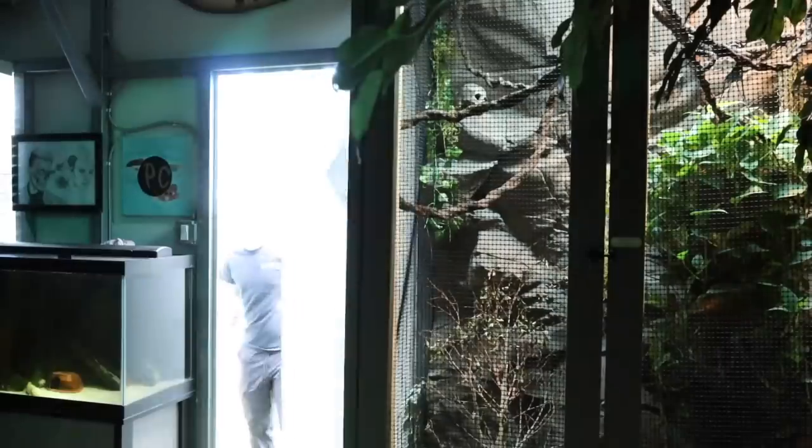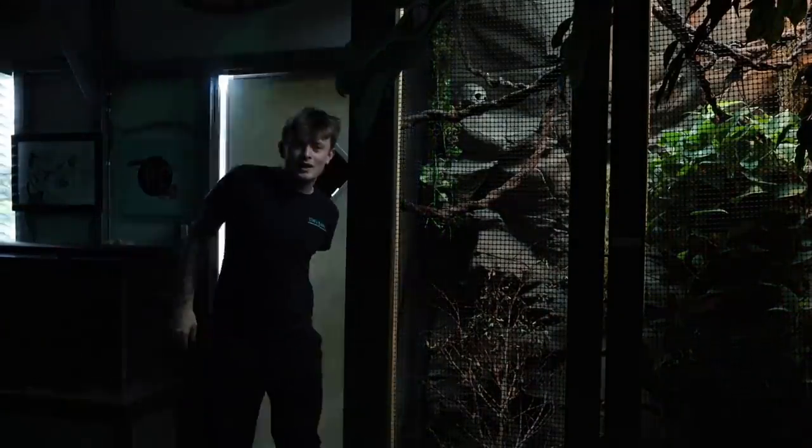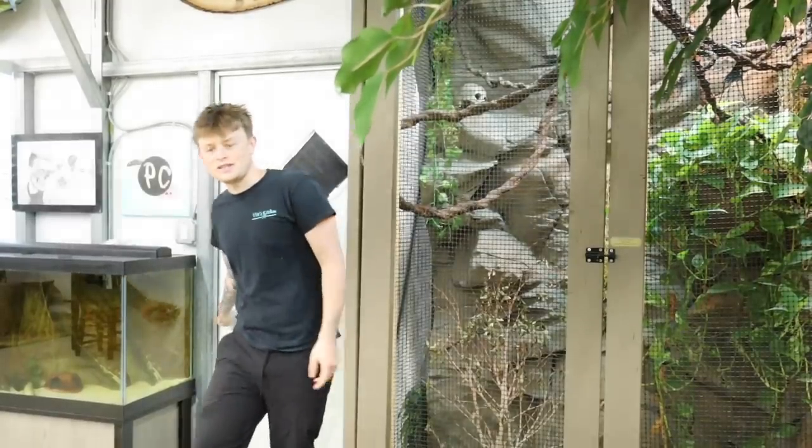We do have a pit stop in today's video — we're going over to PC's house to feed the animals again. He is still on vacation, so I'm stepping up. I'm a great friend! Anyways, let's go do that. See you guys at Paul's house.